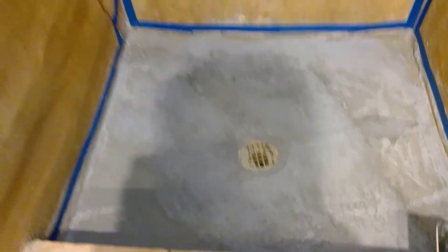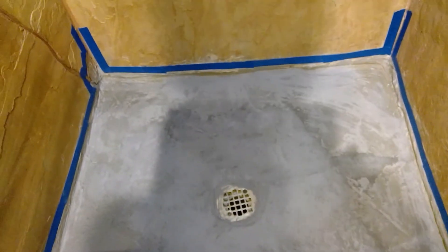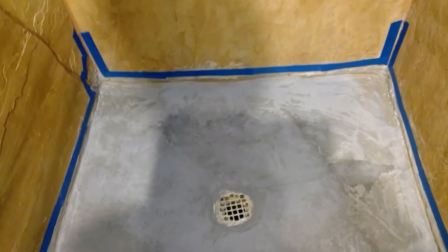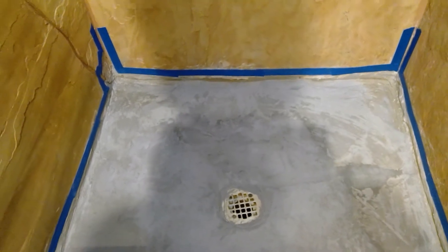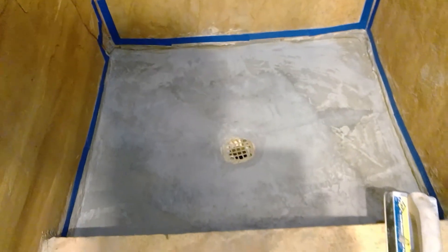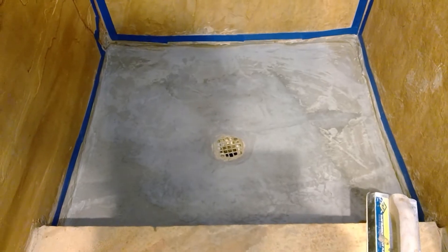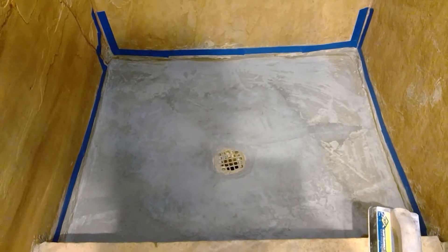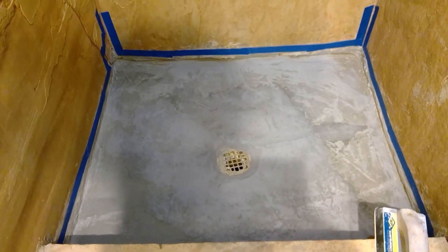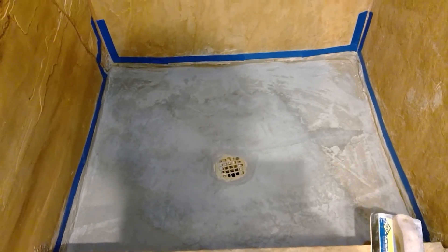Okay guys, remember I looked the other day and it had fallen down? So now I finished putting in the synthetic cement — it works really good in showers. Now I'm going to lay down the final step to finish the shower.